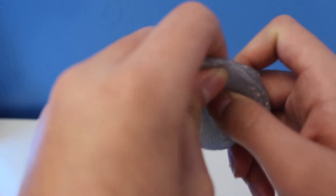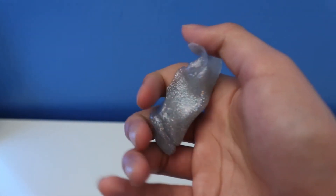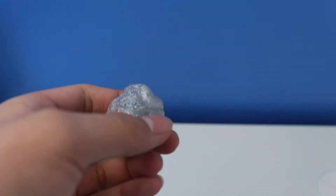Next up, I'm going to try to make a pop — another feature in this holiday putty. It pops a little bit — it's not too loud, just normal. There it is, another pop! It still works, it works perfectly.